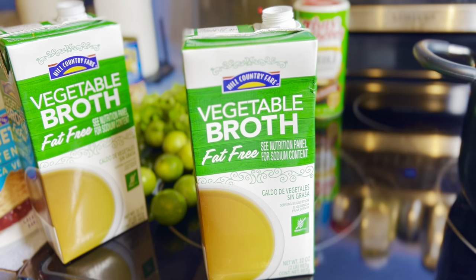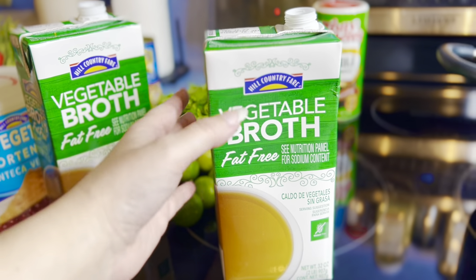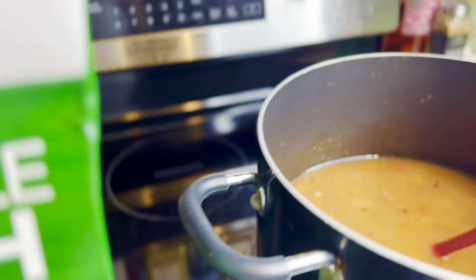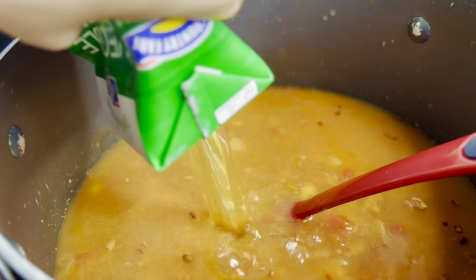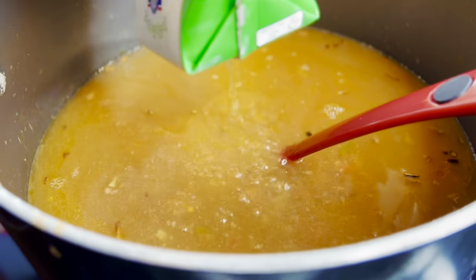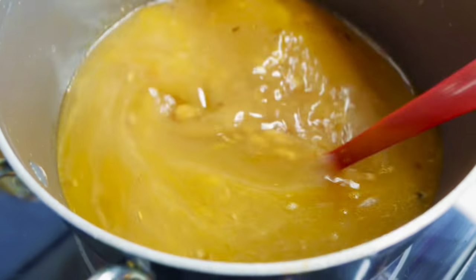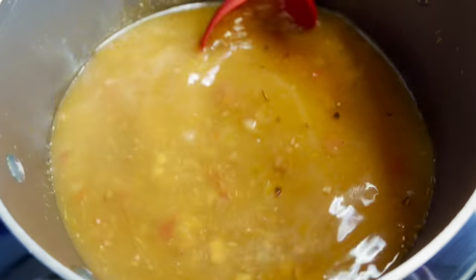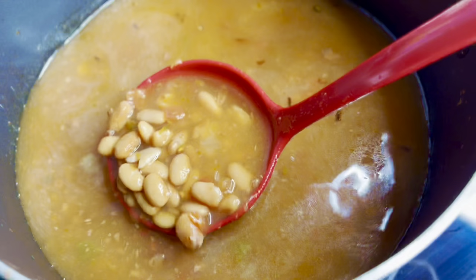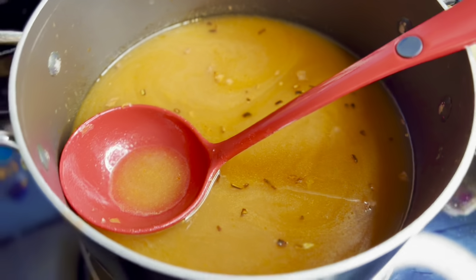Normally I use about half a box of broth per can of beans — so two cups per can, meaning two full boxes for four cans. I'm going to add the first box and give it a stir. These Bush's beans seem a bit waterier than the HEB brand I usually use, so after stirring I find that just the one box of broth looks really great.